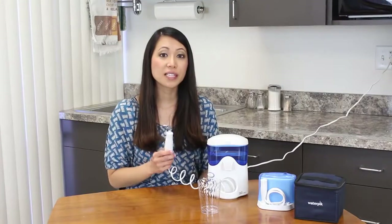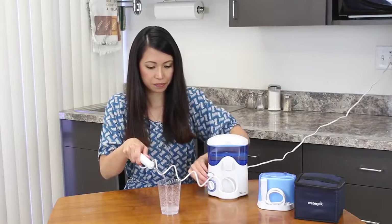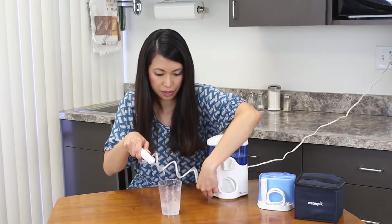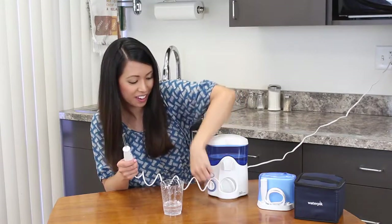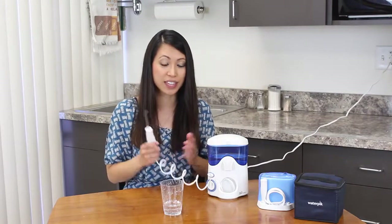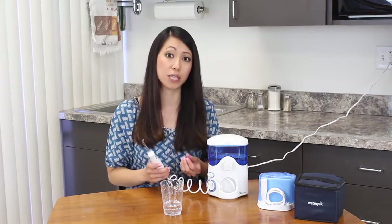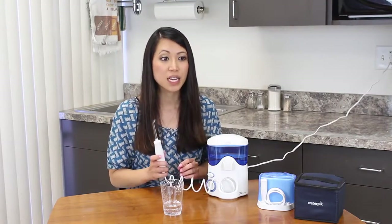I forgot how loud it was. To give you a sense of the variety of water flow, I'll try testing it into this cup so you can see the pressure. As you can see, that gets really strong — that was up to 10. So it has 10 levels of water pressure, 10 being super hard. When I just tried it right now, I was at a 2 and that was pretty good. It kind of got in between the gums.